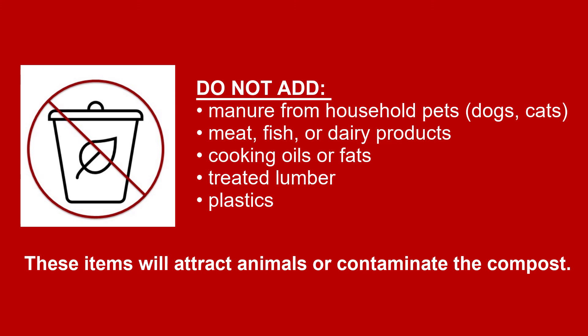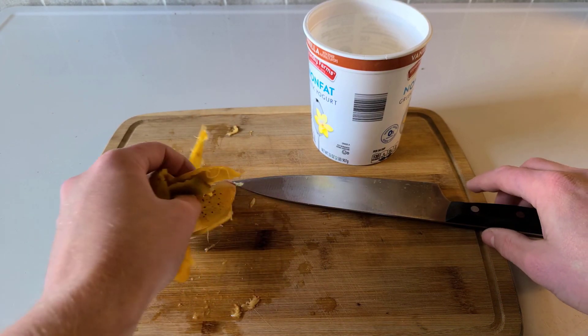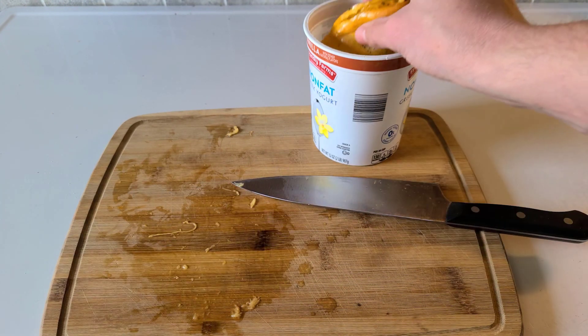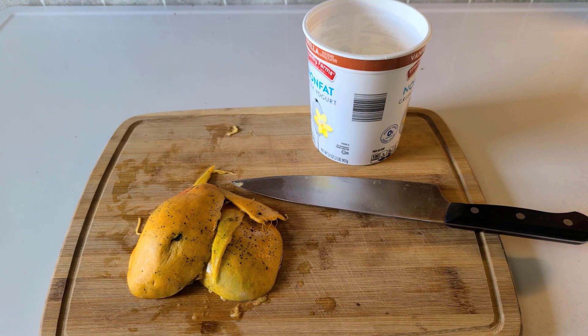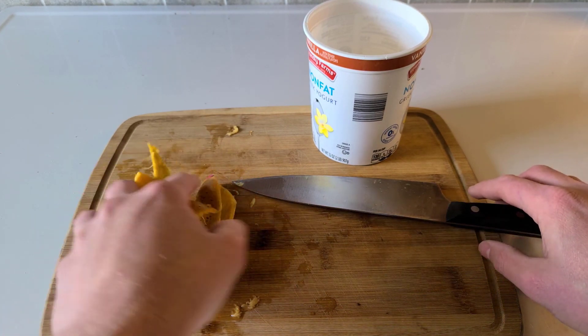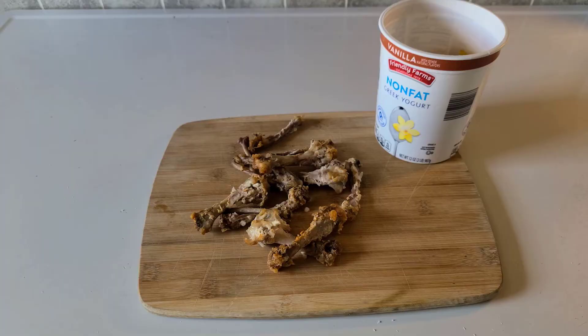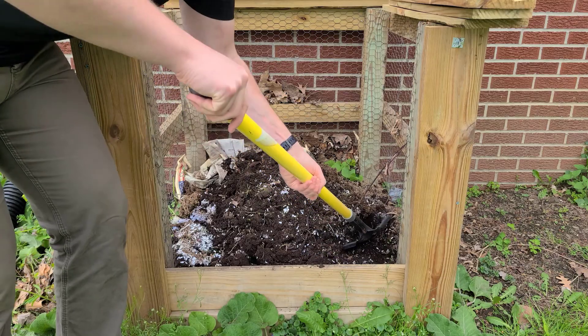We also recommend that you don't add any household pet manure, meat, fish, dairy products, anything with oil or fat, or treated lumbers or plywoods. In my kitchen I have a container that I use for my food scraps that I take out to the compost pile every couple of days. I repurpose a yogurt container to hold my food scraps, but if you need more room try using a coffee tin or an ice cream pail. Remember, meat and bones — like these leftover chicken wing scraps — should not be going in your compost bin.